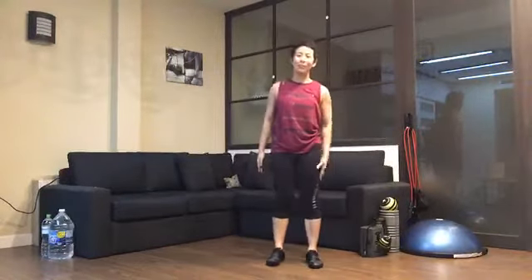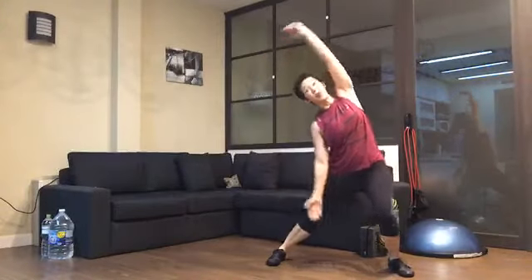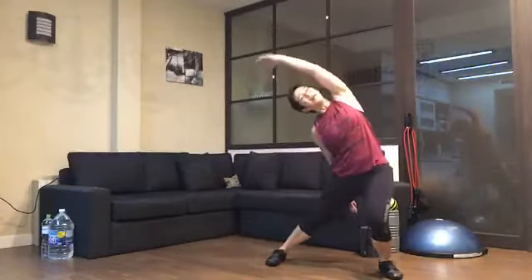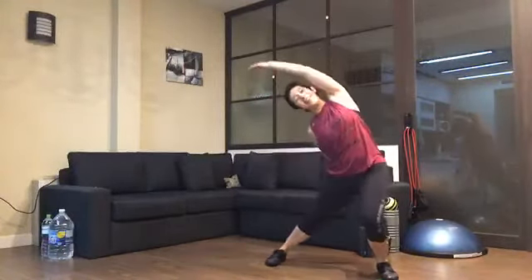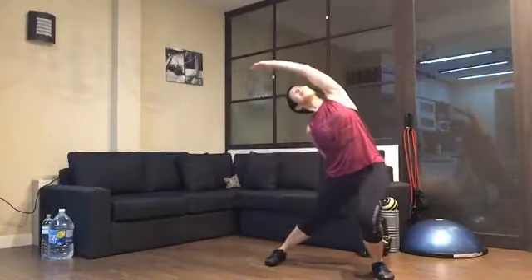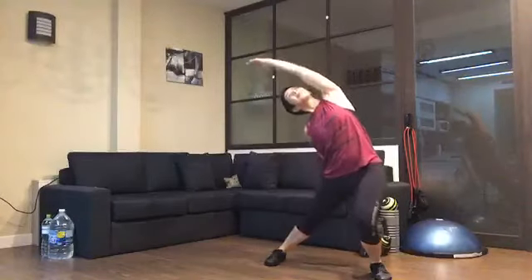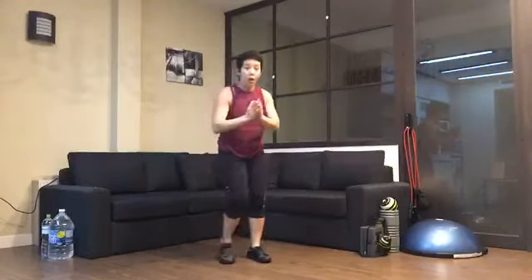Now we do the other side — right leg steps and bends, right arm goes over, left arm goes over. Doing okay, guys? Two more, last time everybody. And that is how you warm up — bringing the spine, hips, and ankles. Now find your space.